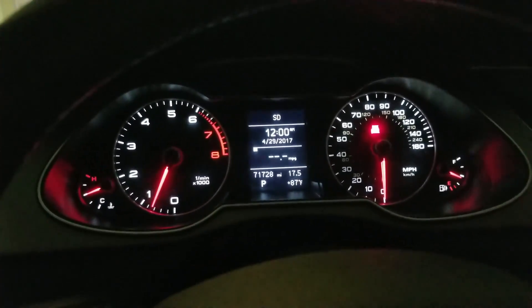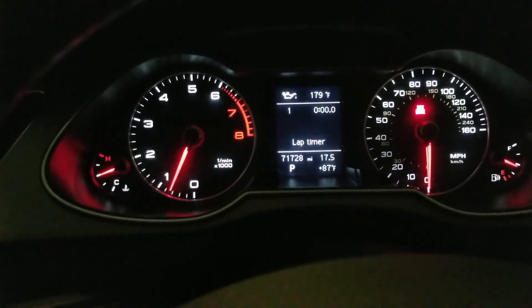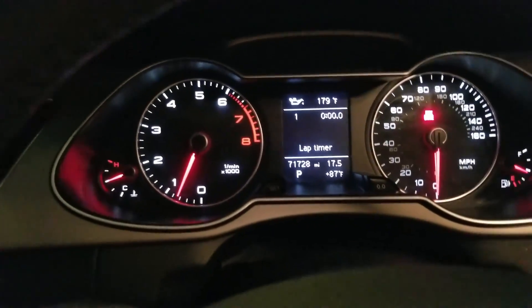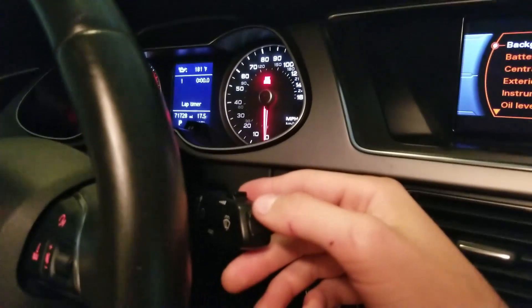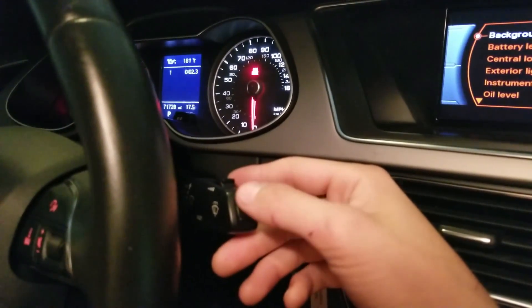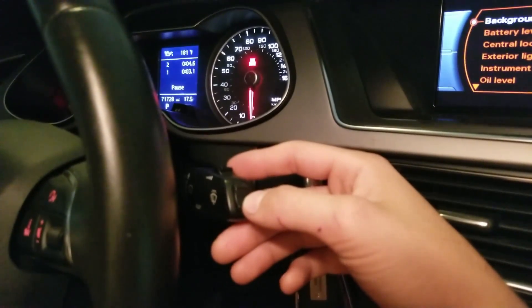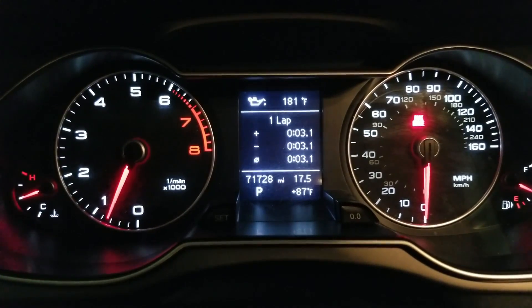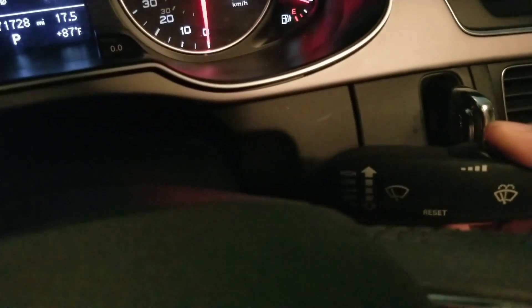The next thing I've done was the oil and lap display. As you can see there's an oil display, and you can also do lap timers — so when you're doing 0 to 60 you can check how fast you're going. Press once to start, the same button to split, the bottom button to pause, and hold the reset button for about a second to get more laps and options. Keep holding the reset button to completely erase it.